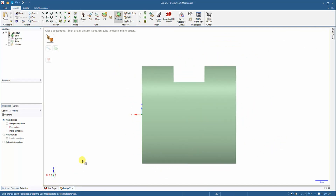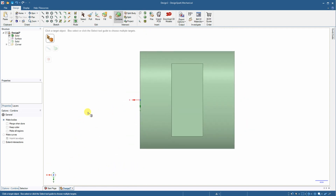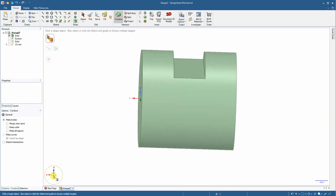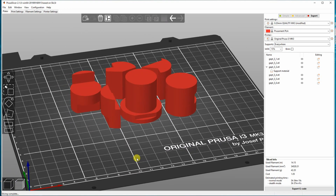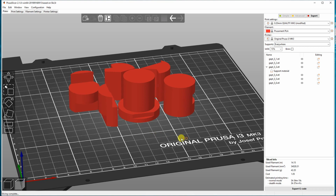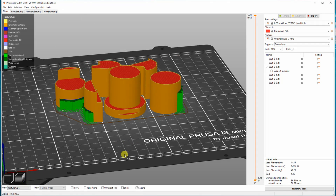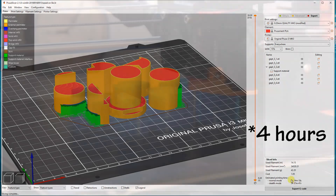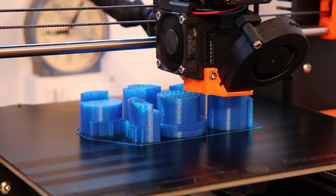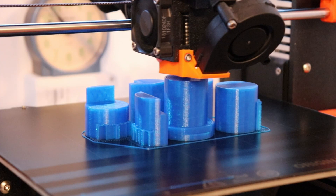This is the front view, the view from the left side, and the view from the top. I decided to print six objects at the same time. These two will need some support, and here I will also need support. With the green color you can see the supports. This will be approximately five hours of printing. Here you can see the printed version with supports.